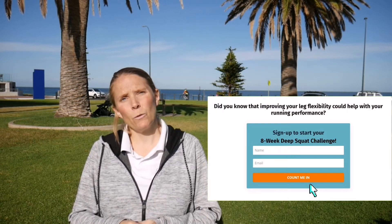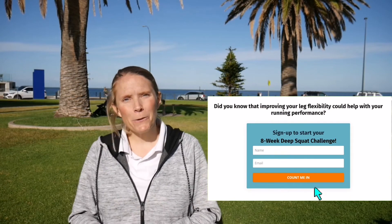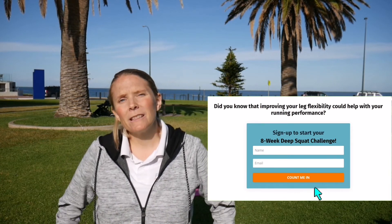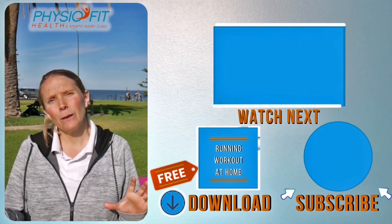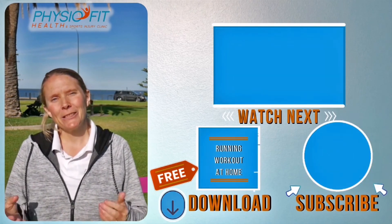If you really want to focus on flexibility, we have an eight week deep squat challenge you can sign up for in the details below. Each week you run through different exercises for the different joints of the leg and come out with a lovely workout. It will help that deep squat and ultimately lay the foundations of flexibility which can then help you with your running. So sign up!